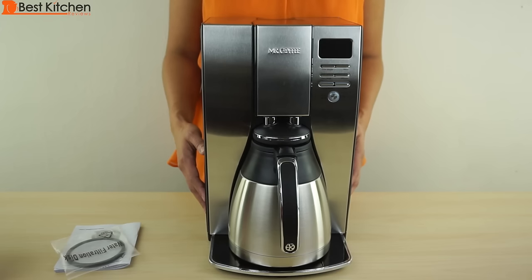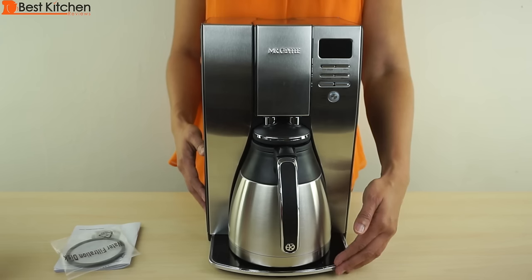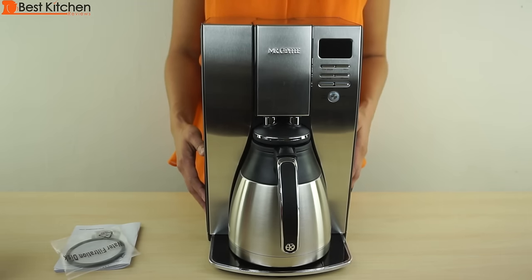Hi guys, today I'm reviewing the Mr. Coffee 10 cup thermal coffee maker. The purpose of the thermal carafe is to keep coffee hot for hours without the plate warming the pot. When a glass decanter sits on the warming plate for hours, the flavor of the coffee can be affected.